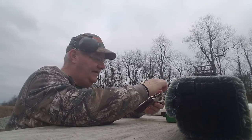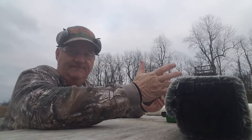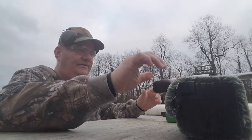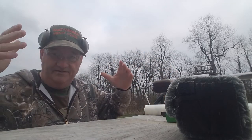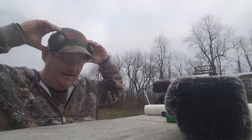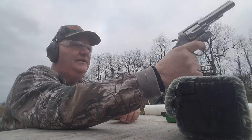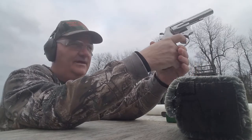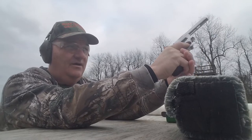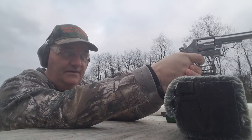J&G Sales is selling these guns for somewhere around $210 wholesale, and you're starting to see them out in pawn shops and second-hand gun shops. I thought it was worth it to get one, bring it out, demonstrate it, and see what it actually shoots like. There are already four bullet holes in the target down there at 15 yards, so let's see what it shoots like.